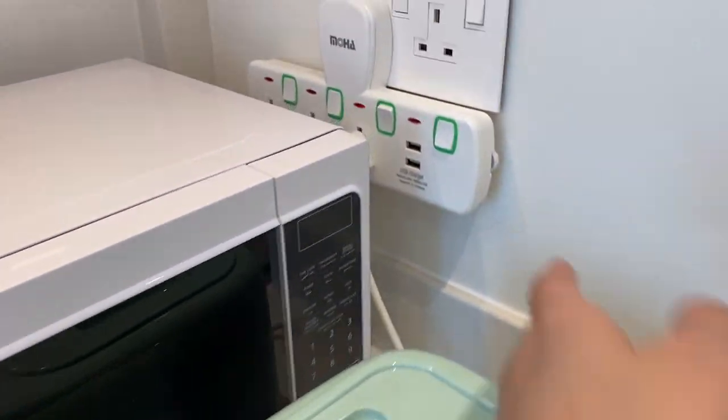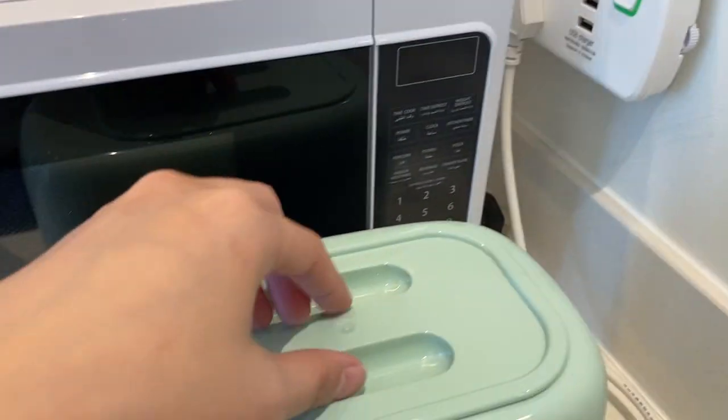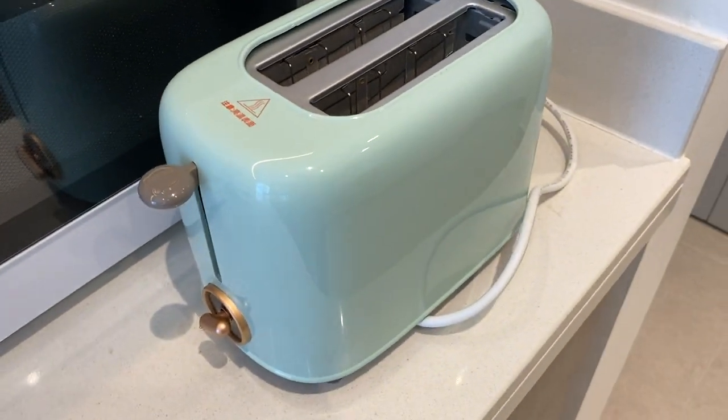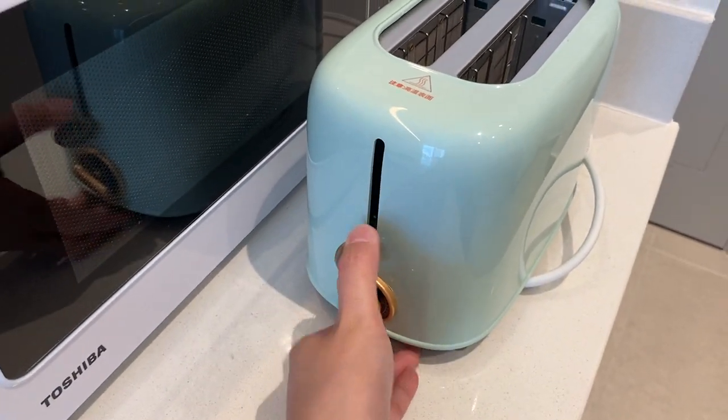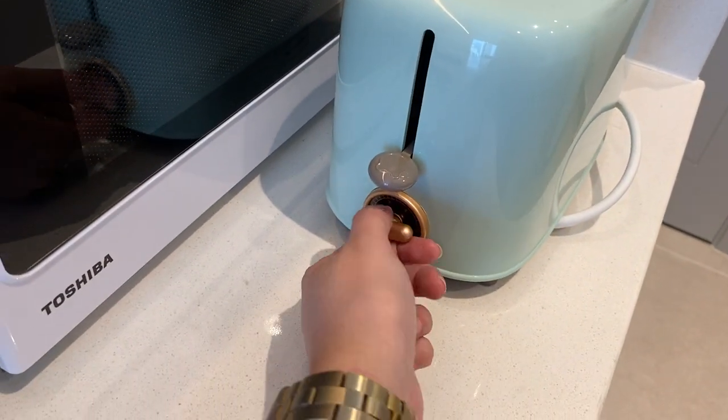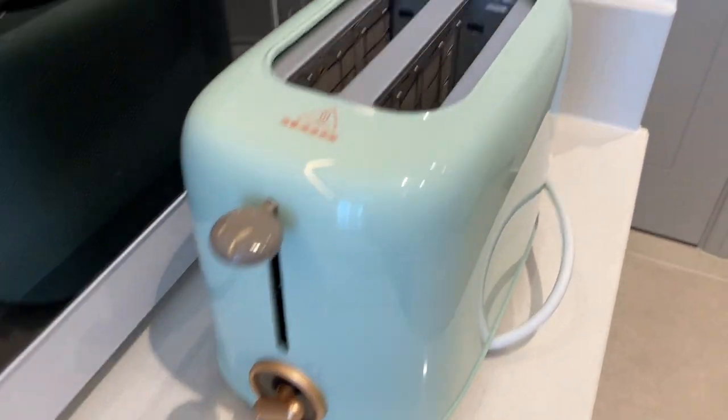To use the toaster, make sure that it's plugged in and the switch is on. Remove the cover, load the bread inside, and push this lever down right here. Twist this knob for browning control. To cancel, just twist it all the way to the left.